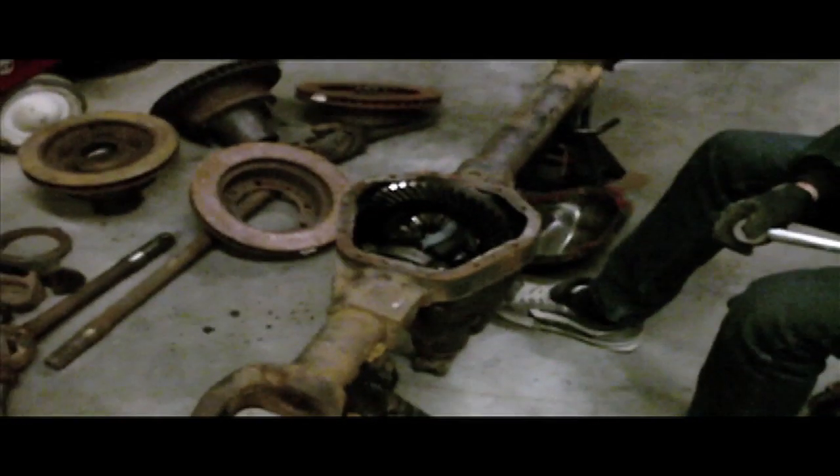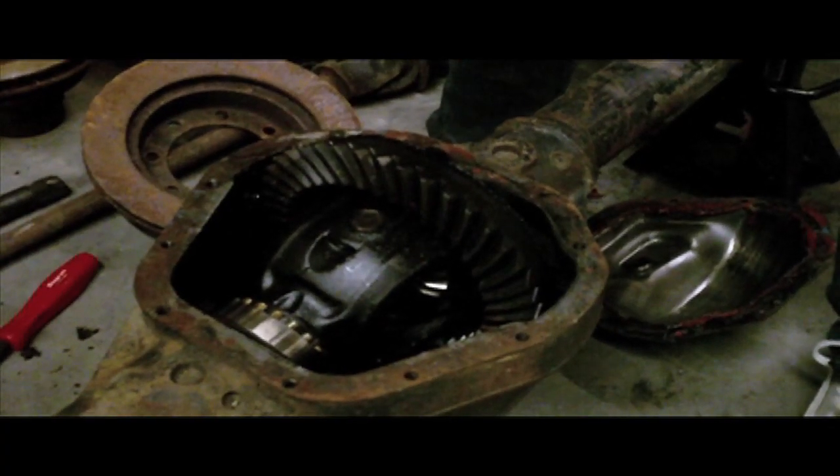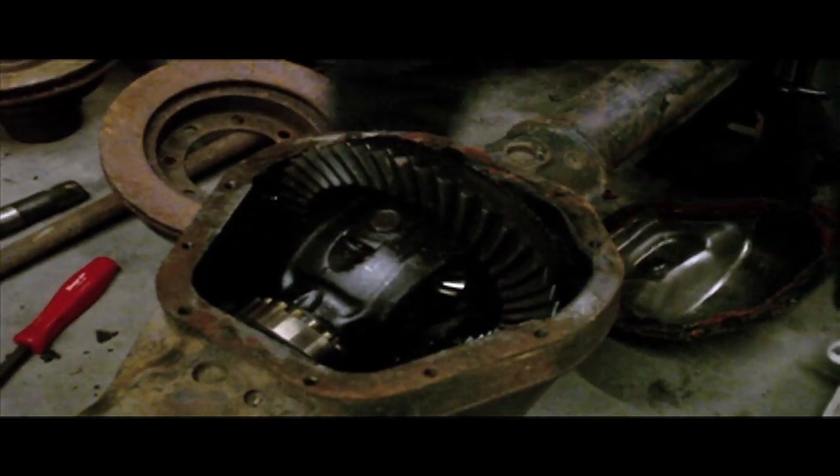So we're pulling the ring gear and the carrier out of a '78 Dana 60. It's going to go in the bub truck — right, Brian? We got the caps off, used some pry bars to pop it out, and now we're ready to pull out the carrier.